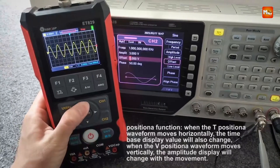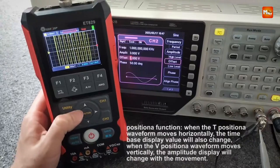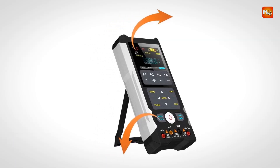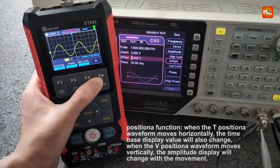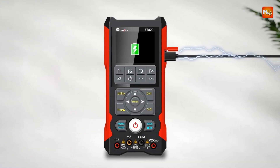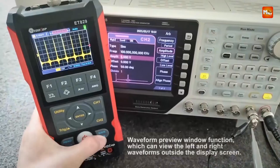Equipped with an intuitive UI, the ET829 offers one-key auto-measurement, enabling automatic waveform display and zero correction. The built-in innovative waveform preview window allows users to visualize the entire waveform at a glance, improving efficiency and ease of use. The ET829 supports storage of up to 200 oscilloscope waveforms and 2,000 DMM measurement groups, with an additional 2,000 automatic data recordings for online IC detection.